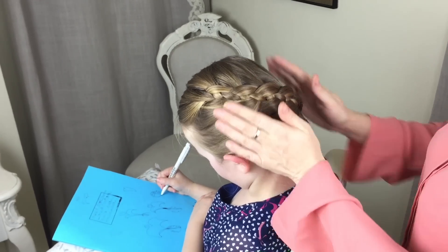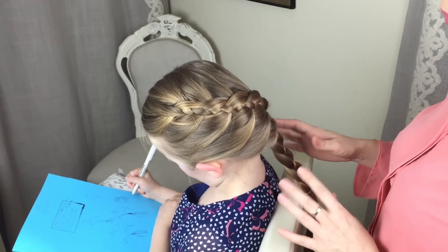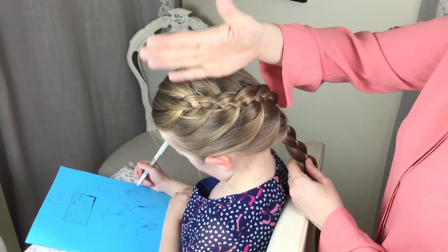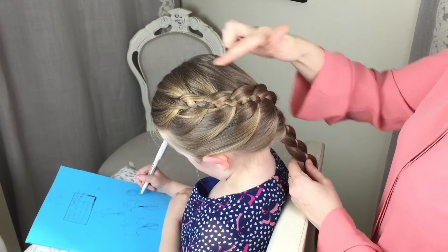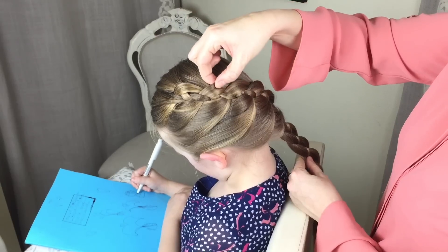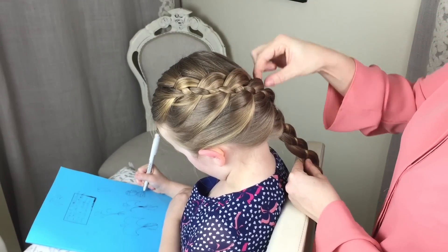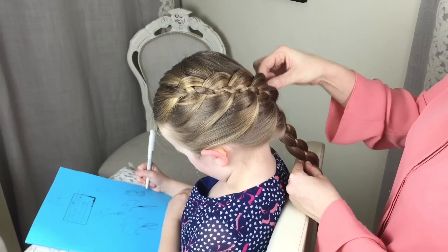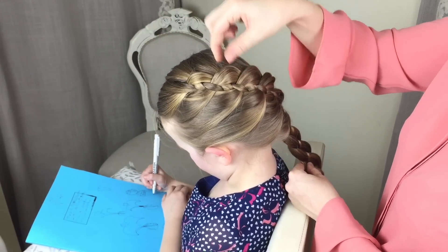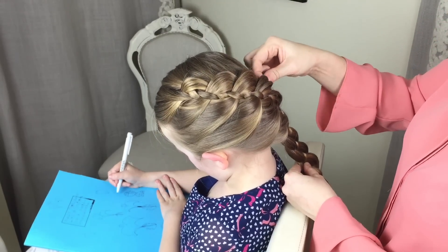The braid looks pretty like that and certainly very smart for school — it's one I do a lot for school other than a normal French braid. What you can also do is on the right hand side, which is actually the Dutch side because you've gone under all the way, you can just go back very gently, take these sections, give them a little pull, and just fatten them up a little bit — do that all the way down the braid.